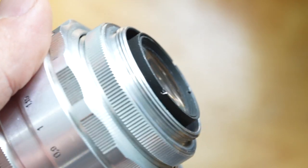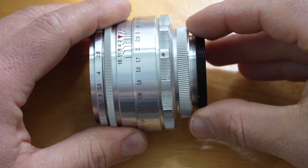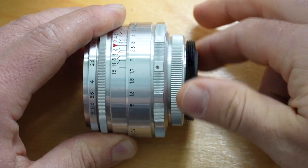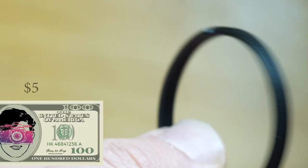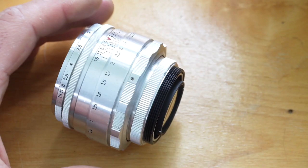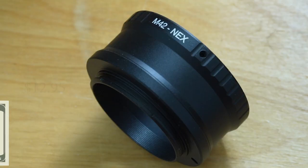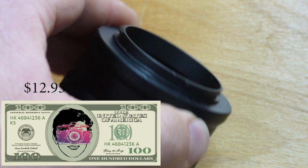The other purchases I had to make to use this with my modern Sony camera were a step-up ring and an adapter. I needed a step-up ring for the M39 mount on the Helios 44 to bring it up to an M42 adapter — I bought those rings for five dollars for two on eBay. Then I connected it to an M42 adapter I bought from B&H for my Sony camera for $12.95. I've put all the links in the description of this video.